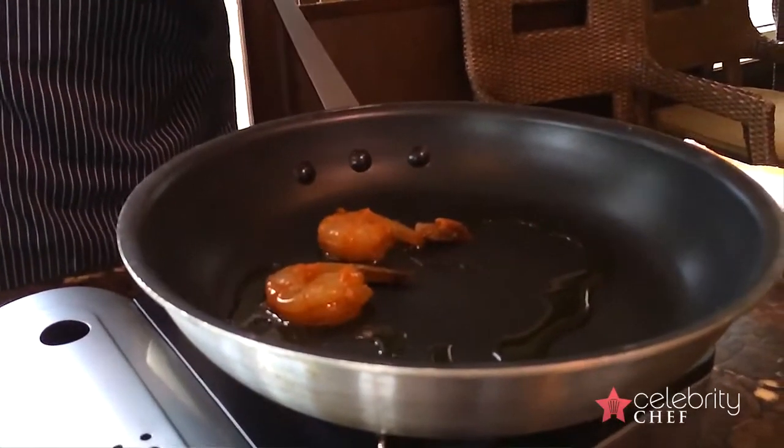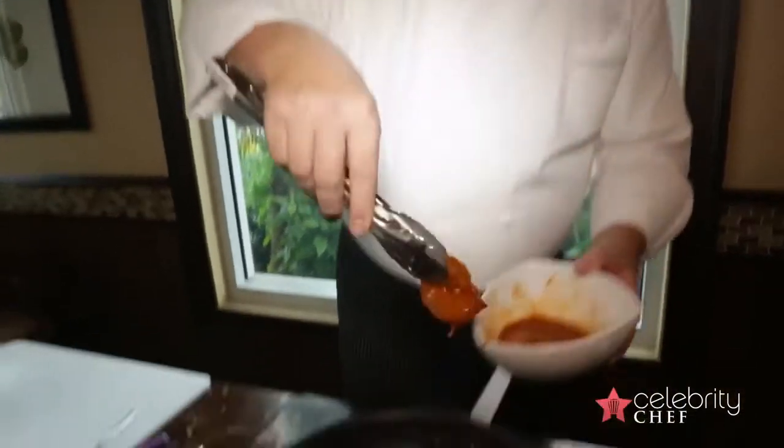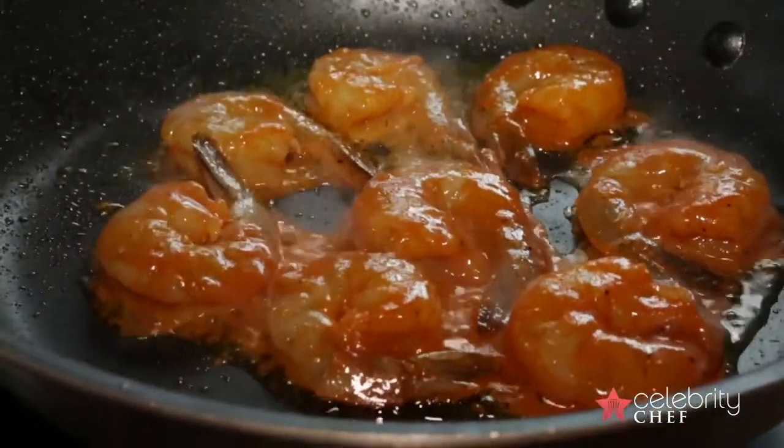We don't move them, we don't turn them, we leave them be. They're going to get a little bit of a crust on them. You see them popping — that's the serrano pepper and the parissa.